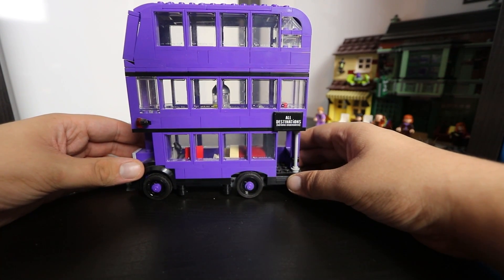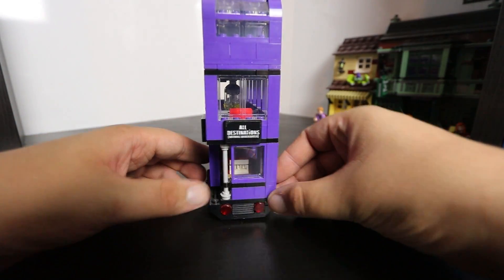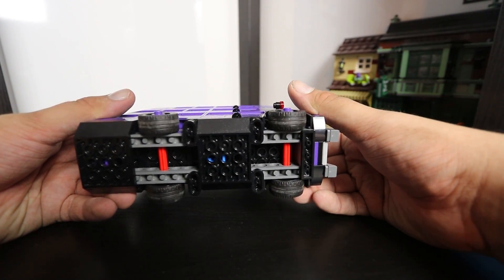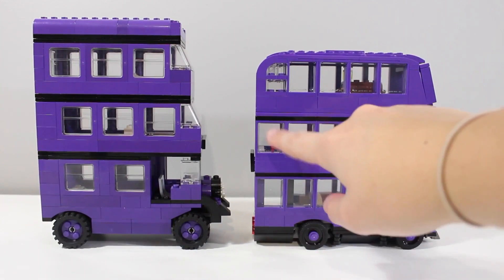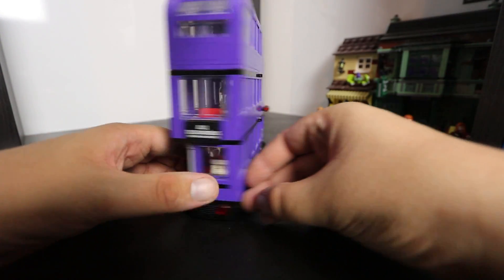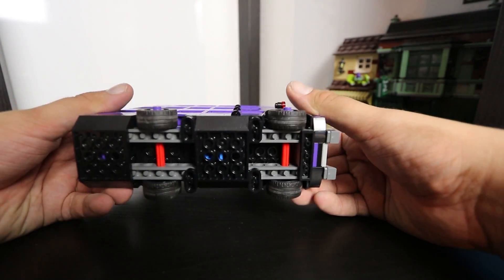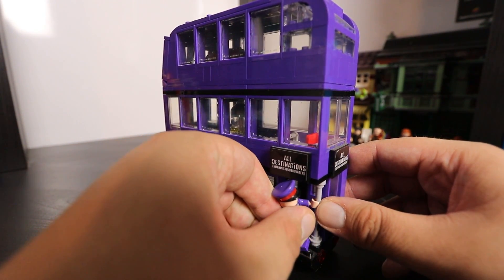Moving on to the sides — I know people are complaining about the window design on this bus, but I think they look fine. The old windows were slightly too small, so in my opinion the window choice is actually a good one rather than a bad one. The back is probably the weakest piece of the design — there's just not much going on, but there's not much going on in the real bus anyway, so you could say it's accurate.